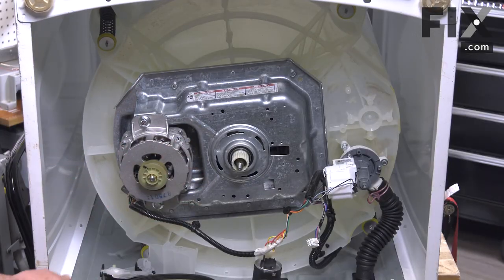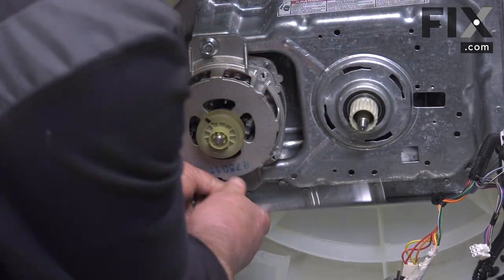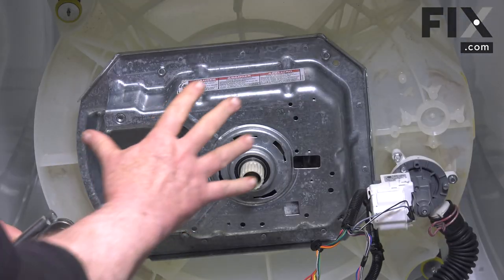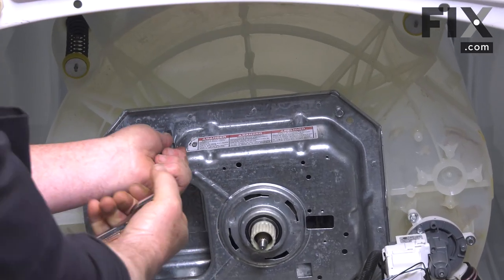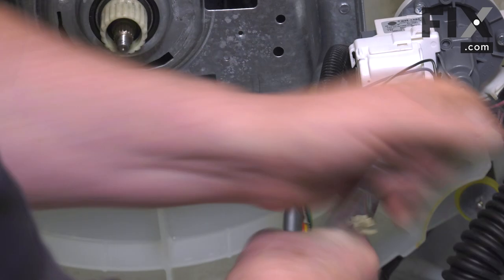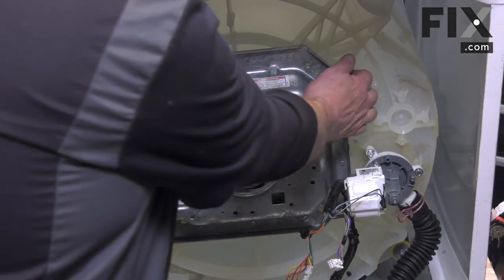Our next step is to remove the motor. We want to disconnect the electrical, and there are two half-inch bolts that allow us to remove the motor. Now we want to remove the four bolts that hold the transmission, using a ratchet wrench with an extension.